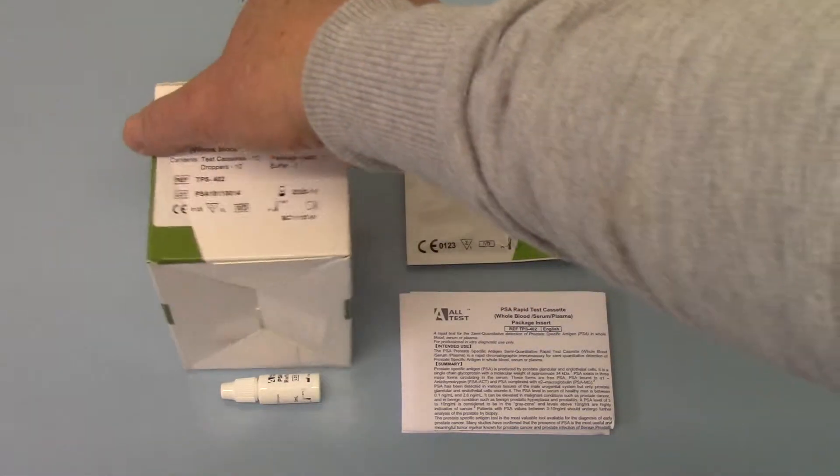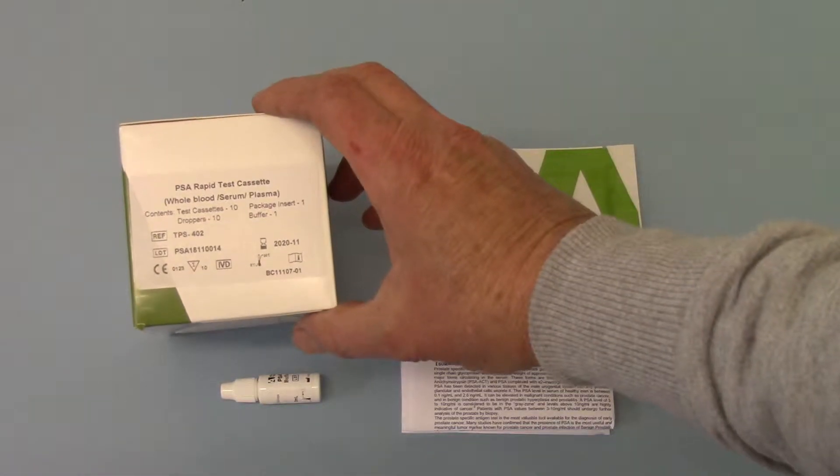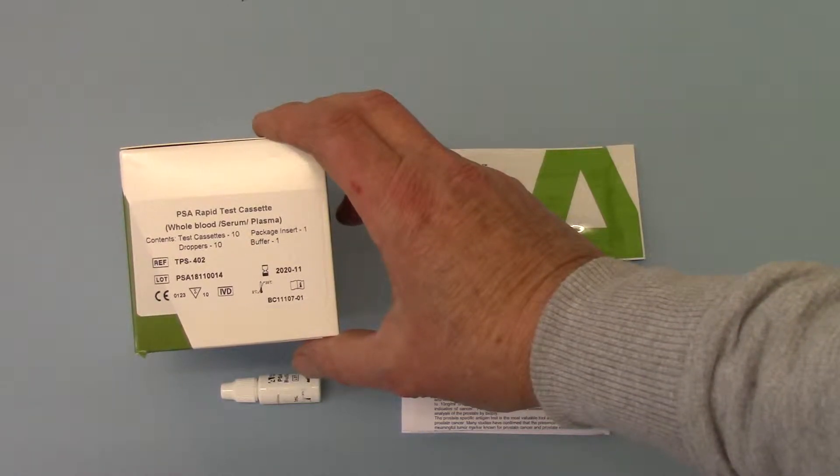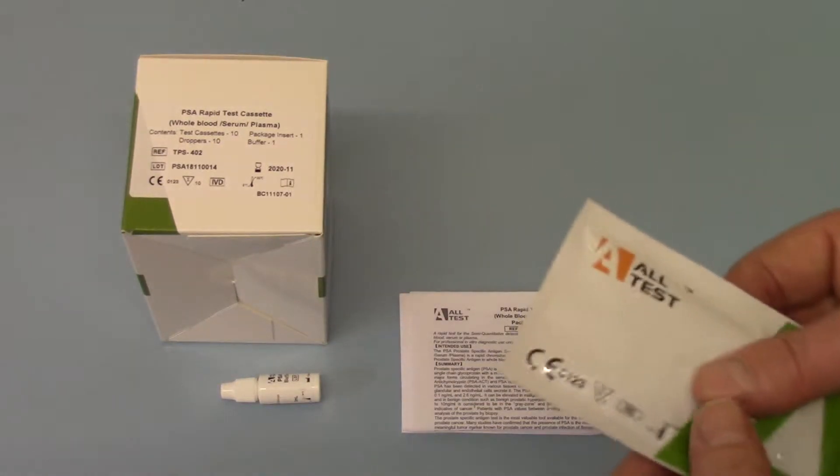Now the packaging — if we just run you through this and show you the ALTES PSA test kits here: PSA Rapid Test Cassette, whole blood serum plasma, content is 10. You get 10 droppers which are packed in with each cassette.